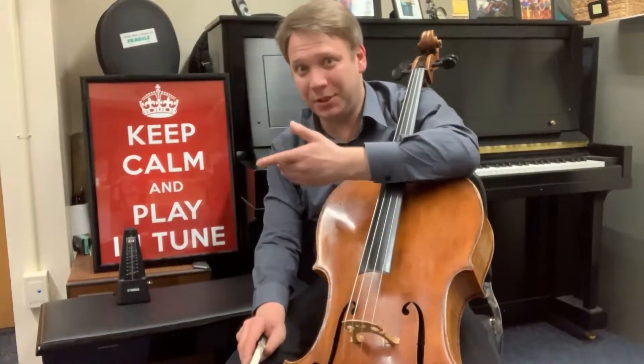Hello everyone! My name is Dmitry Atapin and welcome to Cello Minute. The question is, how do we practice bow distribution?